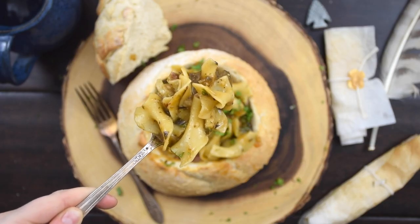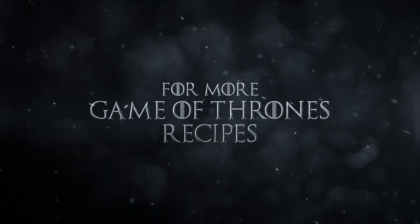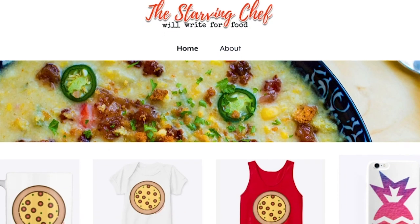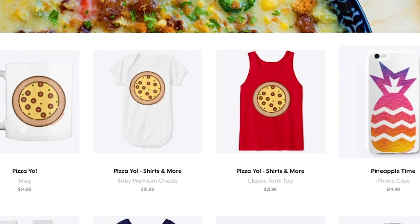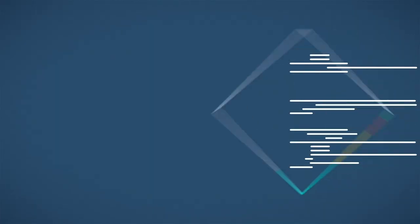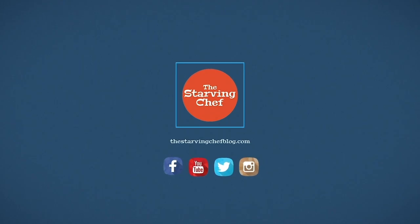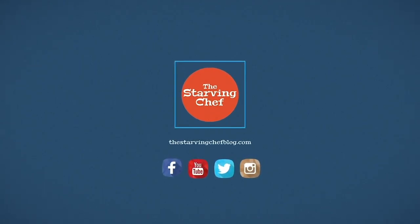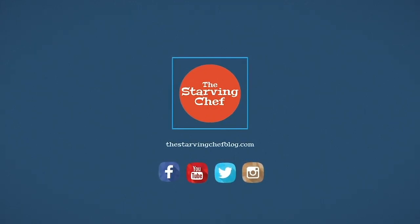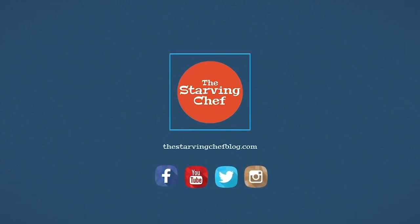Game of Thrones week continues every day until the premiere on April 14th. Head over to thestarvingchefblog.com to check out my other recipes from Westeros and beyond. If you want to help support my channel, check out the Teespring link in the description for some merch — every little bit of support helps. I have about 30 other Game of Thrones recipes, so head over to my Facebook page where I'll be posting the recipes daily until the premiere. I hope you all enjoyed, and winter is coming.